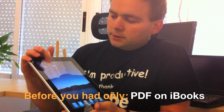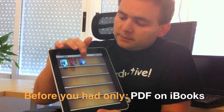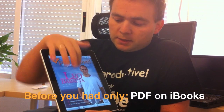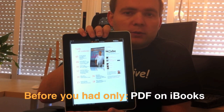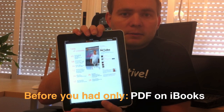Here is the iBooks app. Here is your Proactive Magazine and you can view the Proactive Magazine for free — it is a PDF, it is a nice read on the iPad. I thought it was good enough, it was good and it was perfect for iPad users, but then something happened.